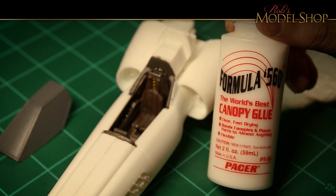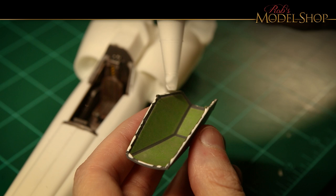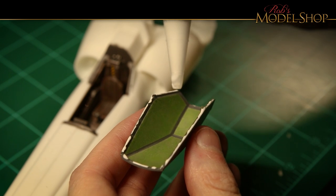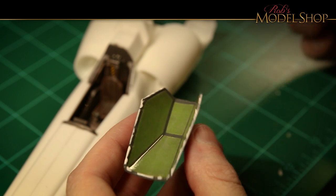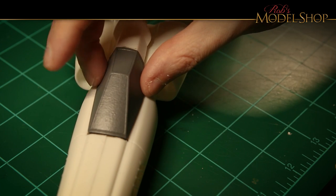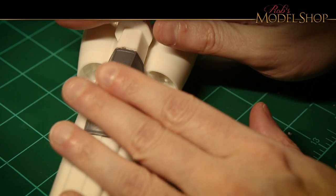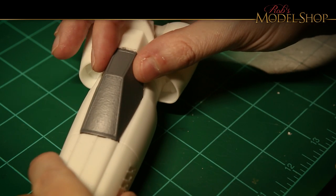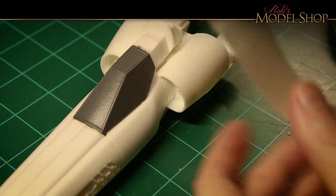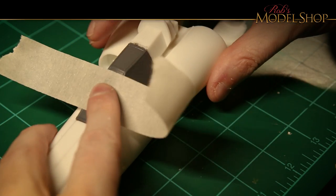Canopy glue has a lot of uses, one of which is to glue canopies — believe it or not. I'm going to put quite a bit on here because I want a really nice seam. This stuff dries with kind of a rubbery quality so you can remove it later if needed, but it's actually very strong. It also dries clear and it's easy to clean up if a little bit oozes out.